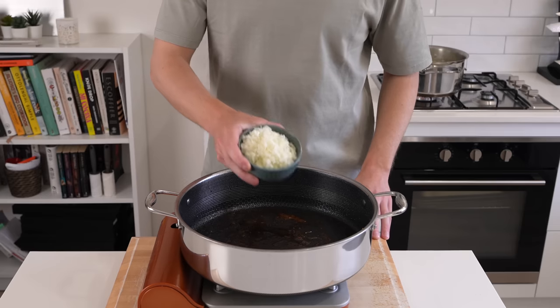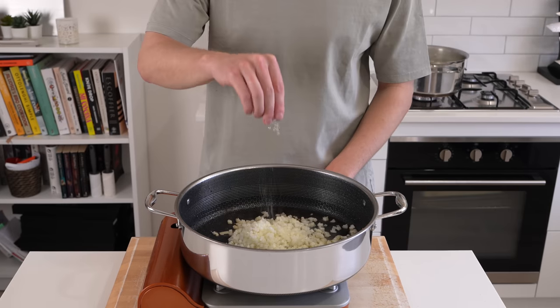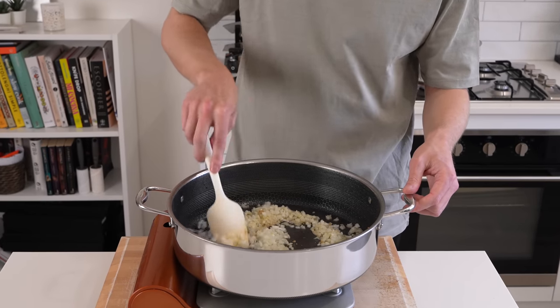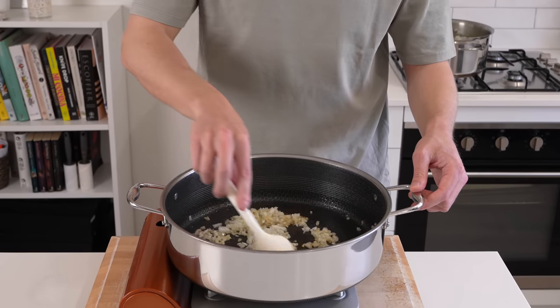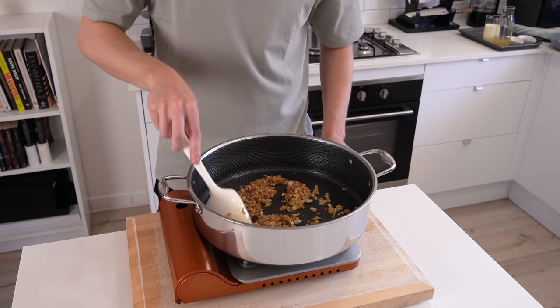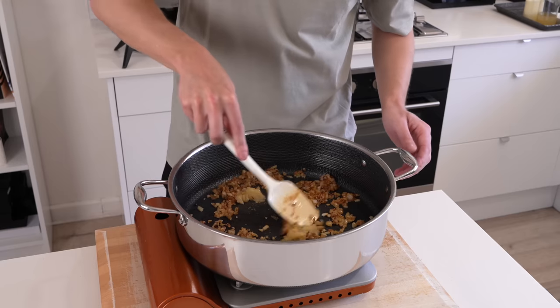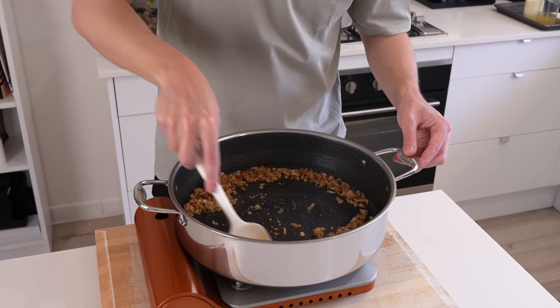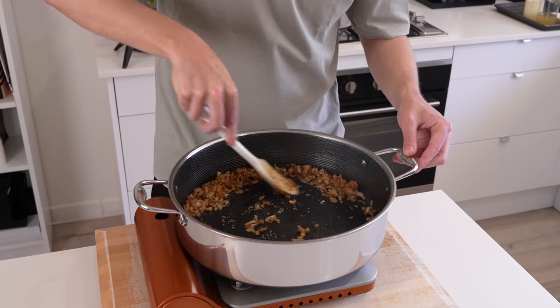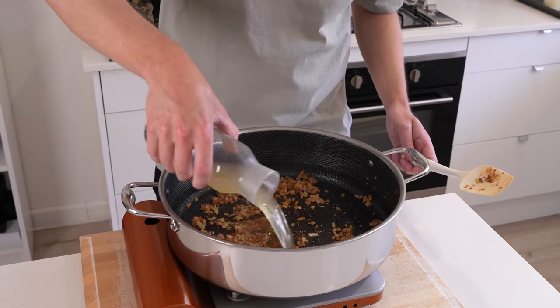Into the same pan add in 2 tbsp of olive oil, then we can add in the onions — make sure you scrape the bowl so we don't waste anything. Season it with a little bit of salt and then we're going to sauté this for about 3–4 minutes so it can pick up all of that flavour of the chicken and get a little bit of translucency and colour. Once that's done add in the garlic and cook this for 1 minute, make sure you break it up really well if you've grated it and keep mixing it around — this will prevent it from burning because garlic can burn really easily and will become bitter.